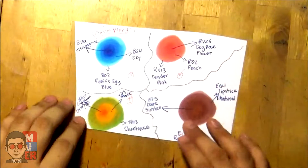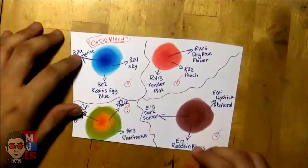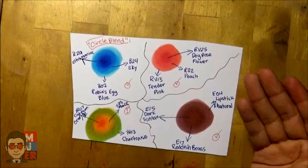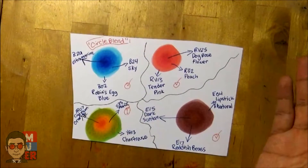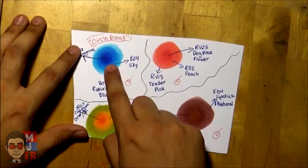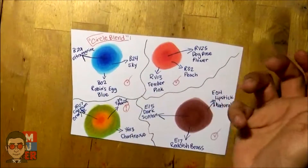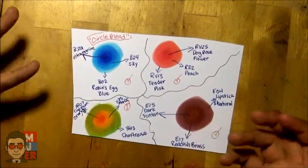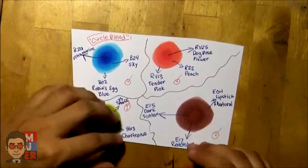Okay, for the next one I call this the circle blend. This one didn't work that much here, but if you want something that looks like that, go for it — it could work for something. Anyway, you can start with a light color in the middle or dark, though I think it's easier with the dark color in the middle. You do circular motions instead of just simple lines like before.